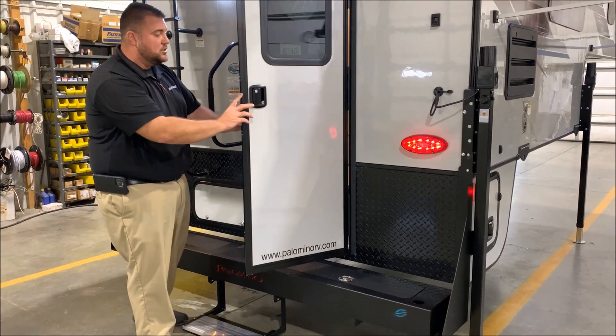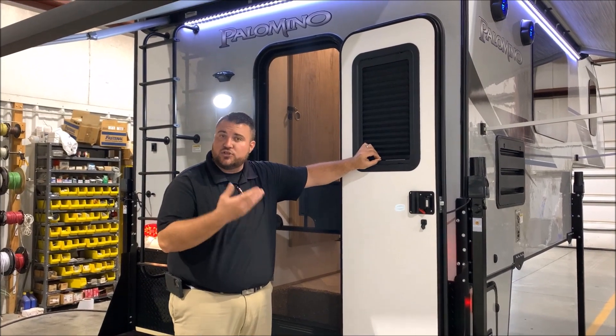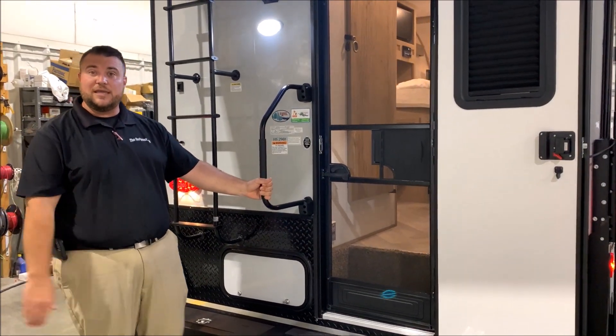We have your full-size entrance door that will also have a window built into the door with a shade here, so you can close that at nighttime for privacy. Full-size screen door, oversized grab handle to help you in and out of the camper.